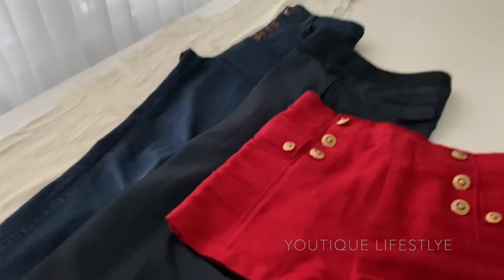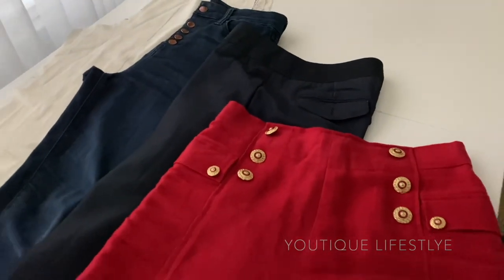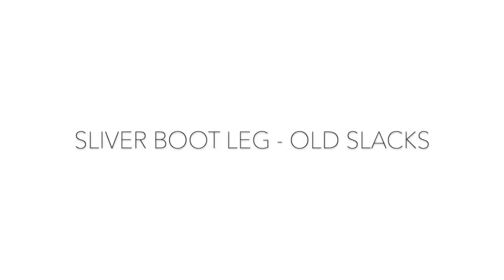And the last item is my linen sailor shorts, which is my inspiration. I'll also have a sew-along video to it, so I'll link that below if you're interested. So let's get started.